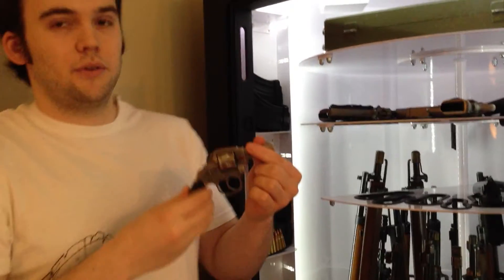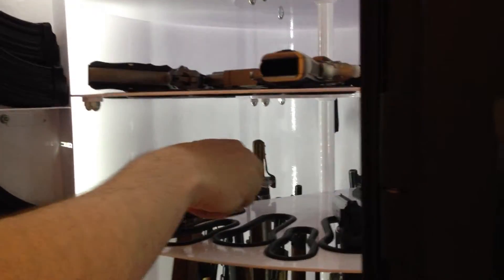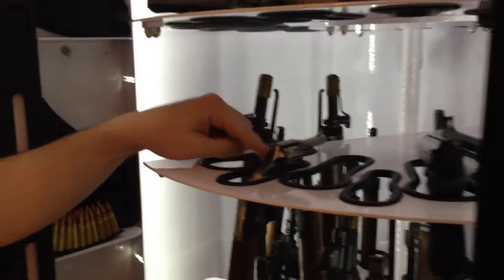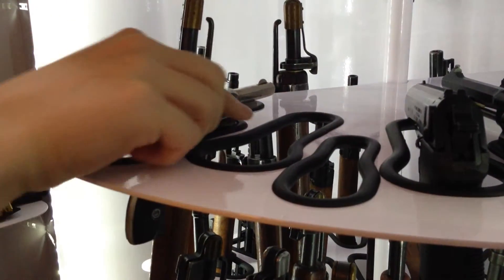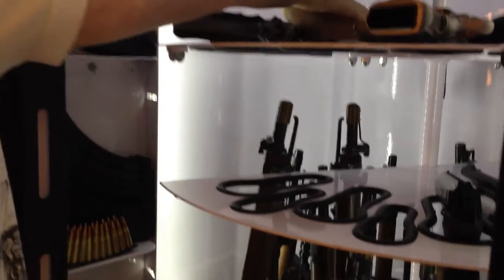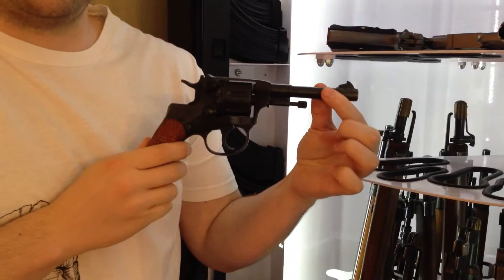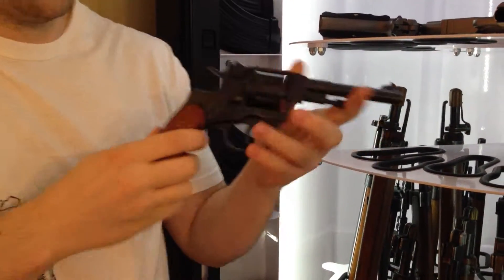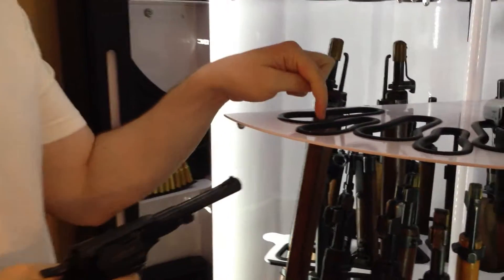Let's start with revolvers — we're going to go small to big. My grandfather's little .22 that I showed in the last video does not fit the small slot, because all that matters in the small slot is that the front width can catch the cylinder — it's this dimension right here. Now here's something that does fit in the large slot but can also fit in the small slot: a Russian Model 1895 Nagant revolver. Because of its slender part, it can still fit through.